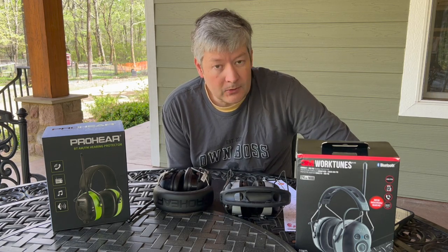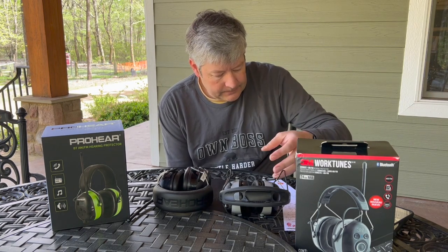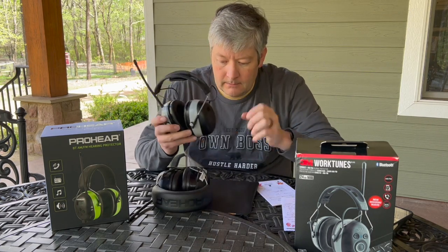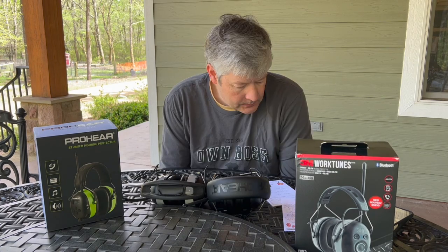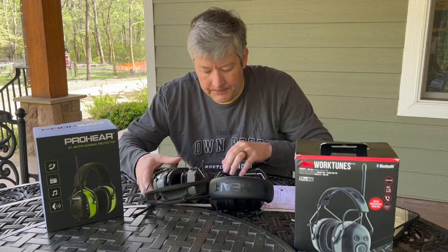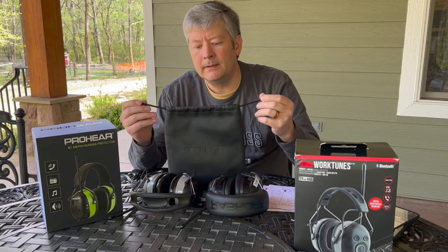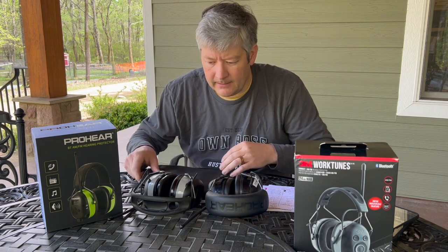Weight-wise they're almost the same — the Pro-Ears is 13.12 ounces and the 3M is 13.66 ounces. The Pro-Ears also comes with a soft case with a drawstring pull cord, which is nice to protect them when you're not using them.